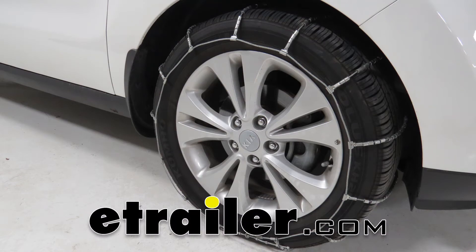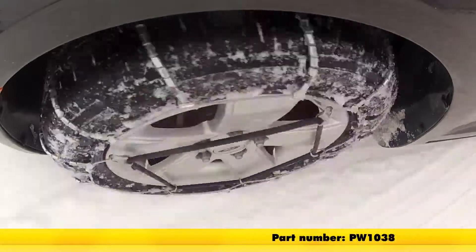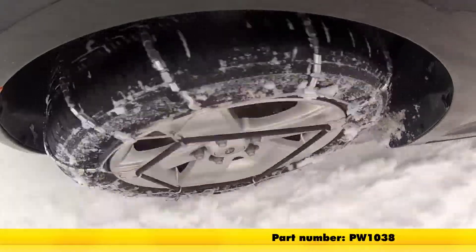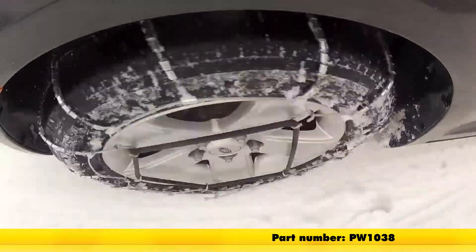Today on our 2016 Kia Soul, we'll be doing a test fit of the Glacier Cable Snow Tire Chains, part number PW1038, and that's tire size 215-55R17.